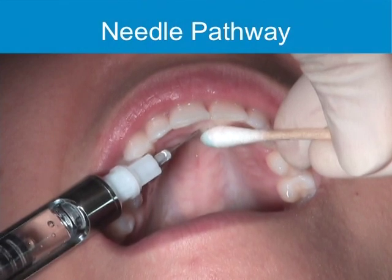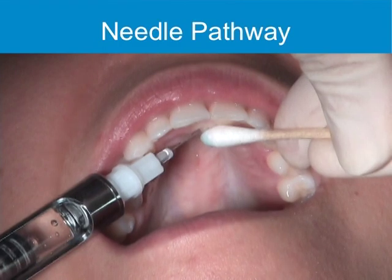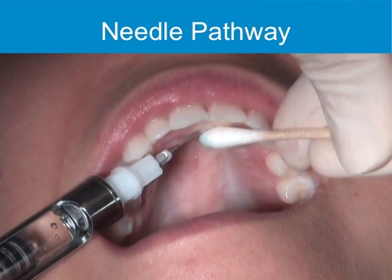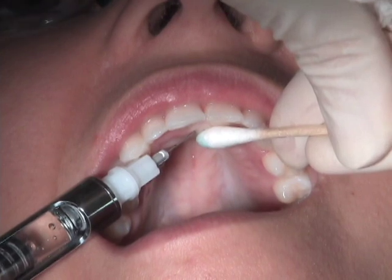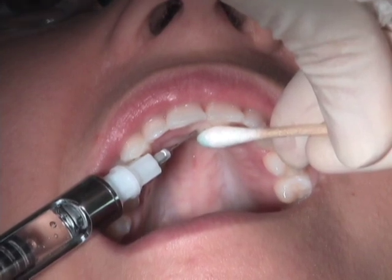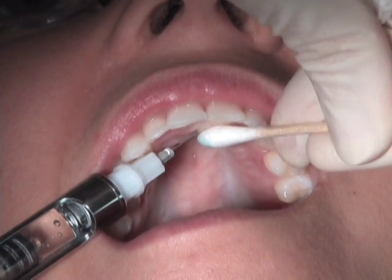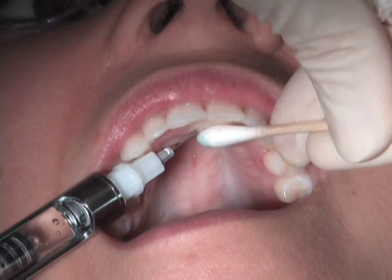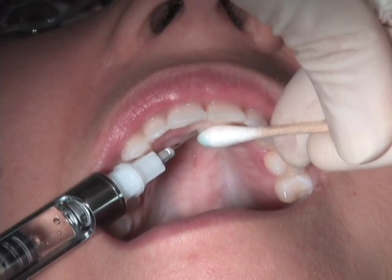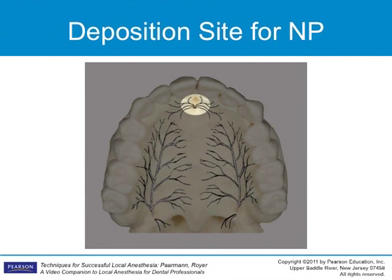Pathway of insertion: the syringe comes from the corner of the mouth, from the canine-premolar area. Approach the base of the papilla from a 45-degree angle, or as close to parallel as possible to the horizontal plane of the palate. Do not go directly through the papilla. The needle should advance under the incisive papilla through dense mucosal tissues to contact the opposite wall of the incisive canal near its entrance.